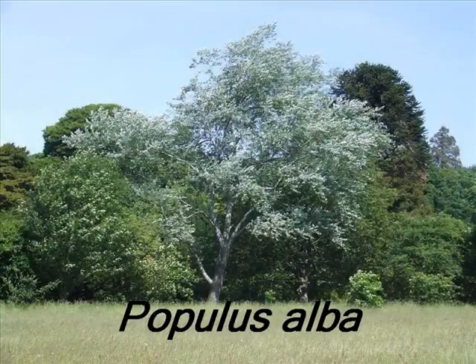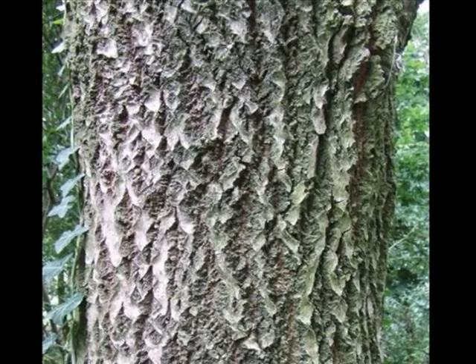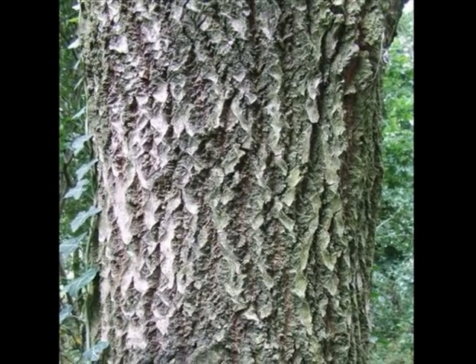Some of the distinctive botanical features of Populus alba are a highly fissured grey bark, often with many diamond-shaped indentations associated with lenticels.